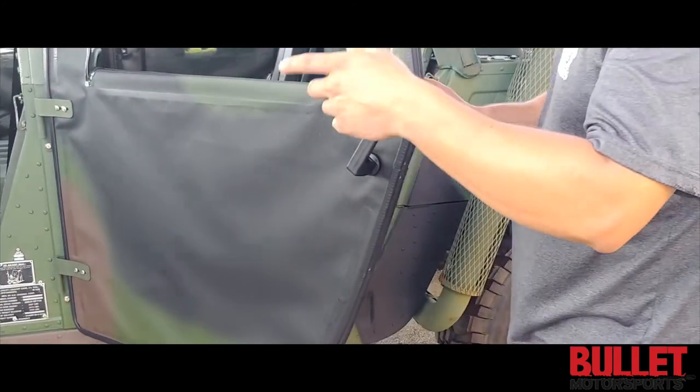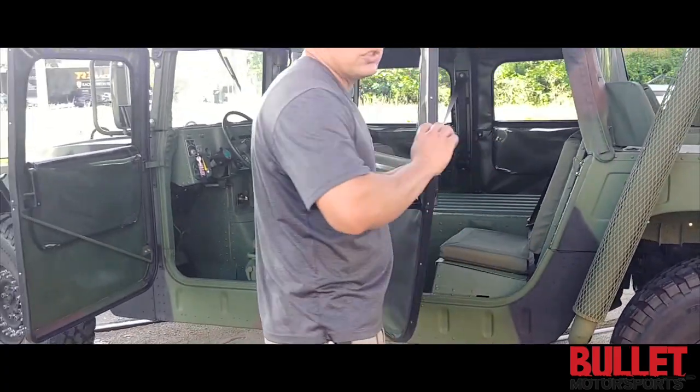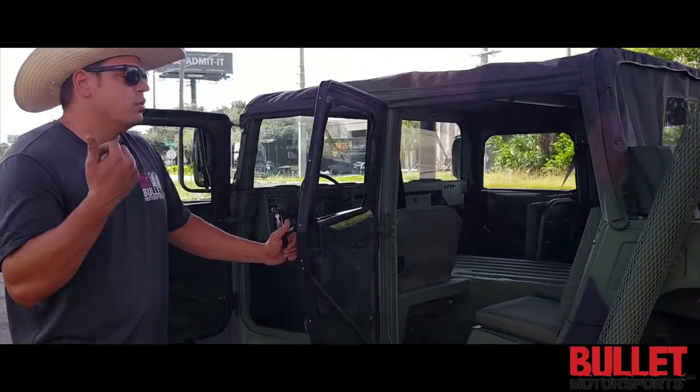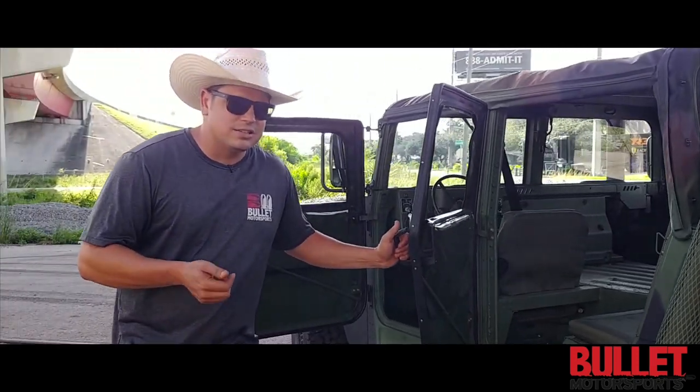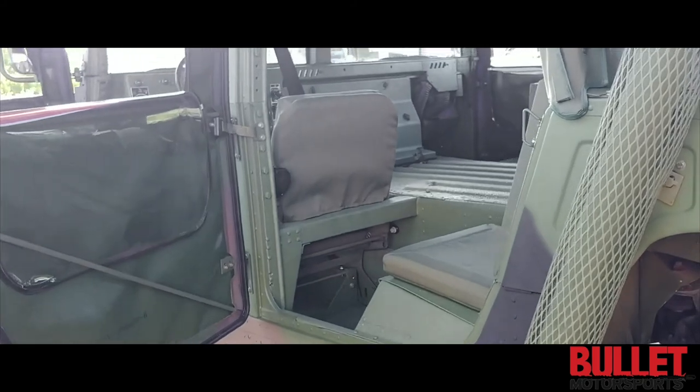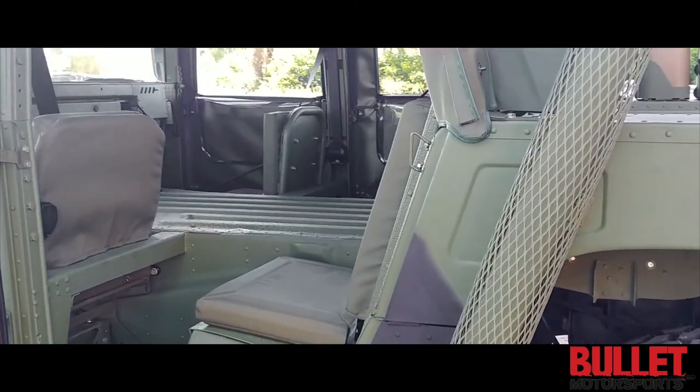In the engine bay, we've got a cast car grounding kit, full service, all new fluids and filters, new oil pan gasket, new valve cover gaskets, new ECM, new glow plugs, new glow plug controller. Anything that you can think of that needed to be replaced is replaced.